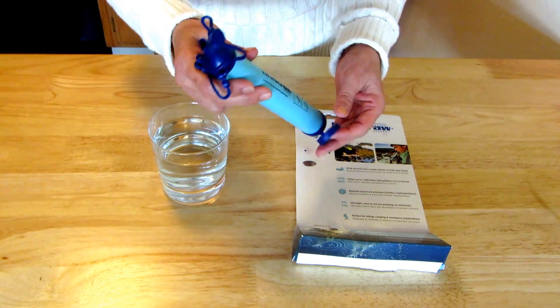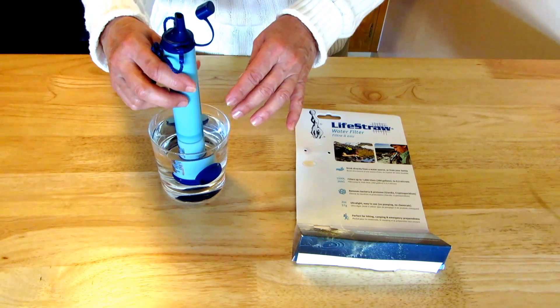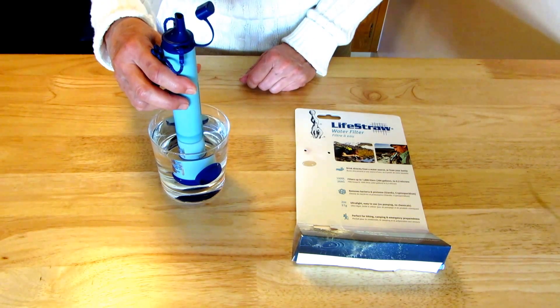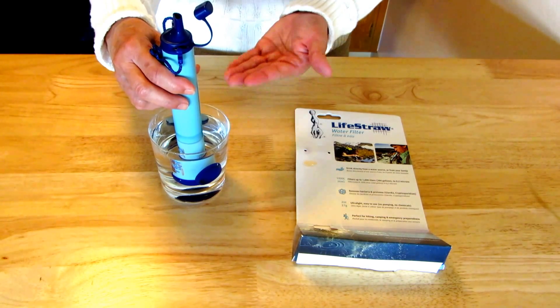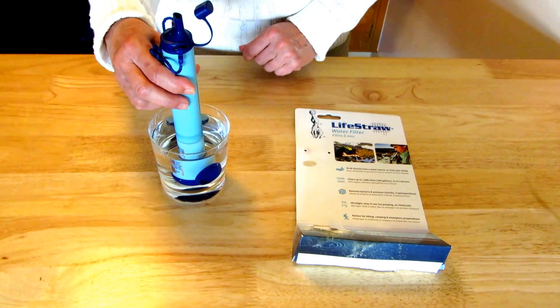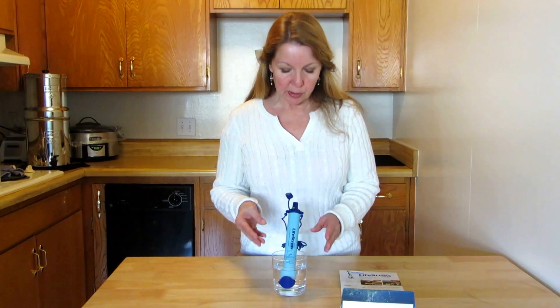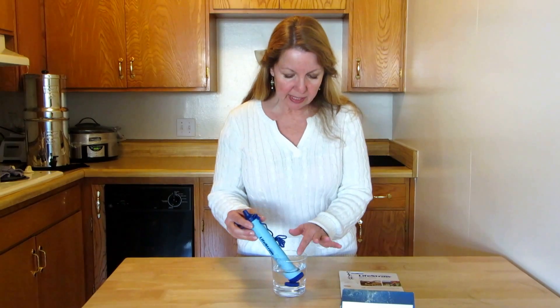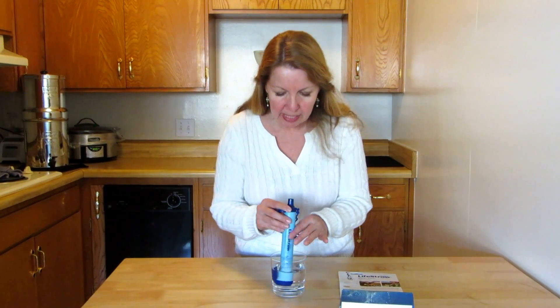The first thing you want to do is stand it in a cup of water for about 10 seconds so that the water begins to flow through it — it's like priming the pump. Unlike some other filters, you can begin using it as soon as it's been in the water and primed. Make sure the cap is open and then you just drink.